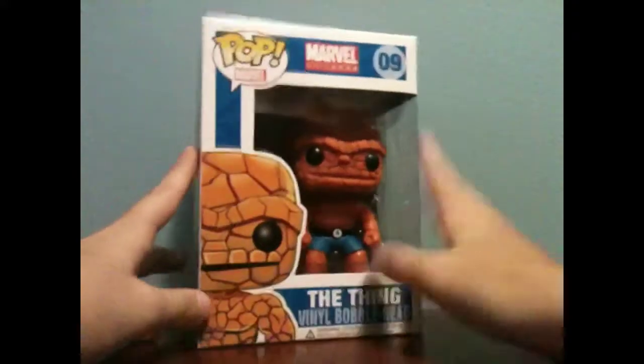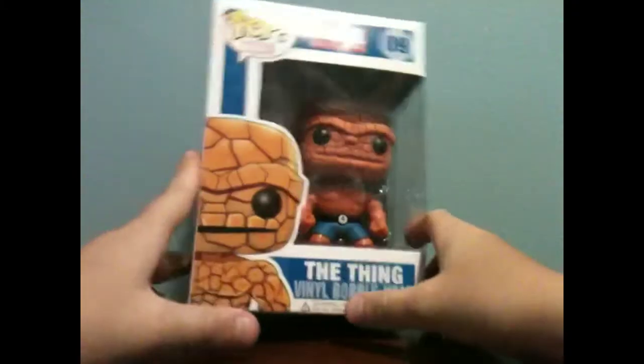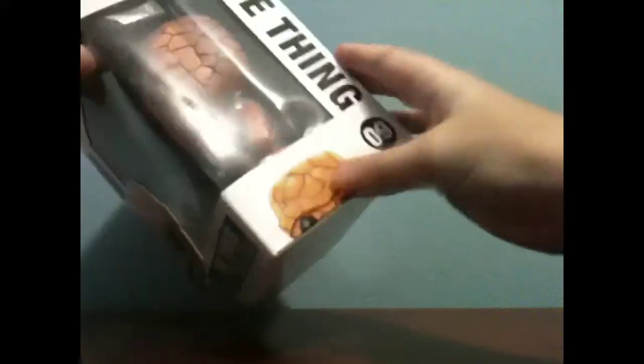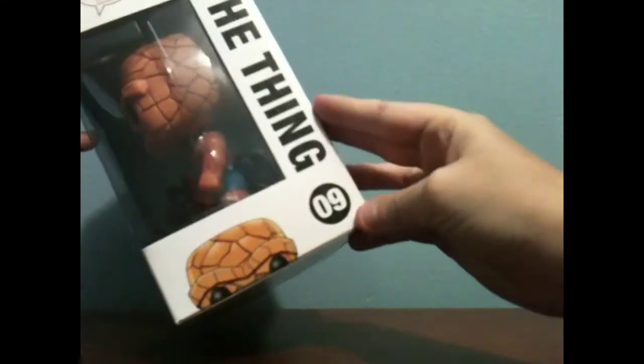Let's look at the box first. It's part of the Marvel Universe. It says The Thing Vinyl Bobble Head, and there's a picture of him right there. Pop Marvel. Right there it says The Thing, and it was number 9.